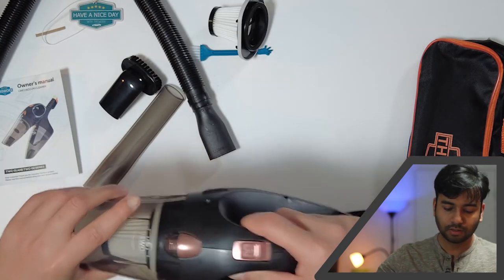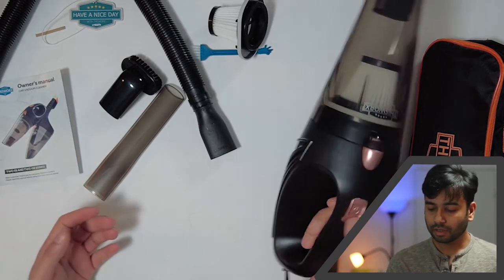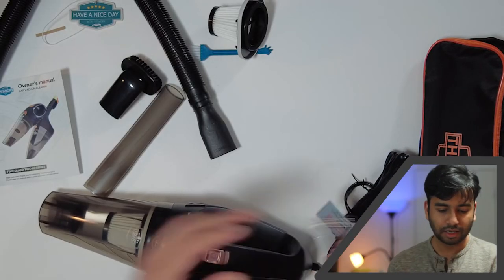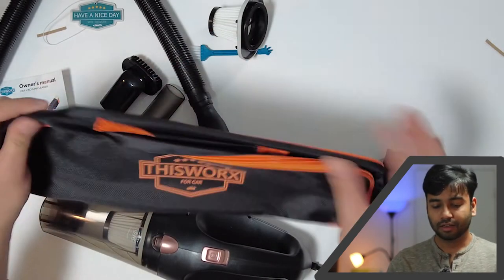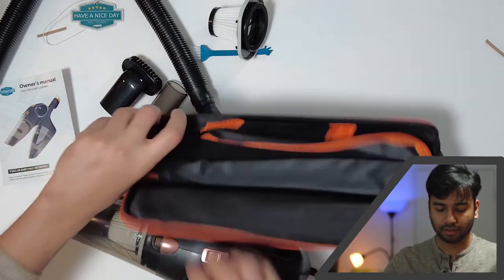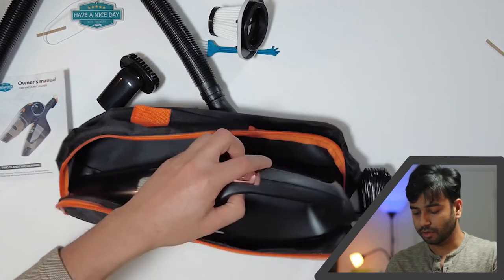It feels steady to me, it's not loose at all. This uses a cigarette lighter so unfortunately I can't use it at home — only in the car. Let's not waste time; let's try to fit it inside the bag.